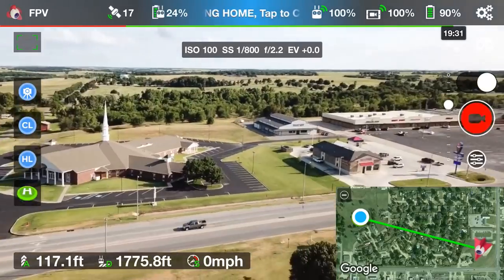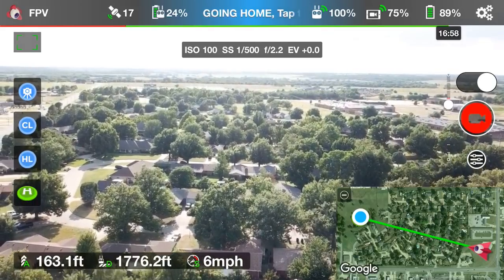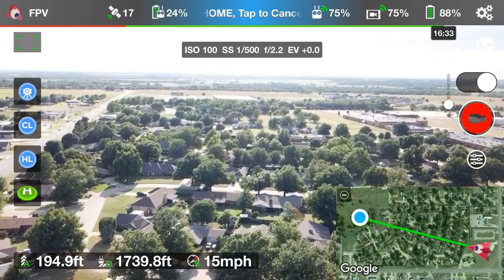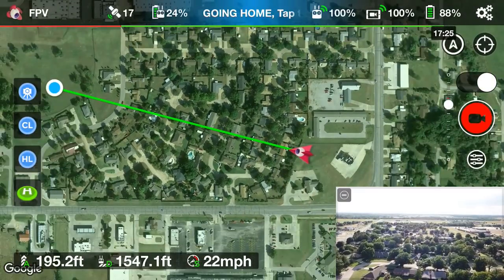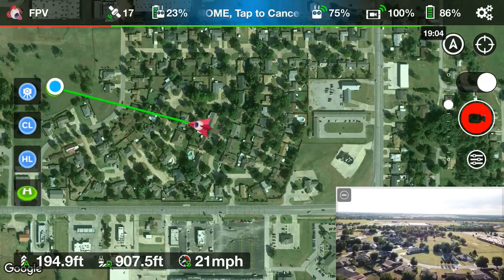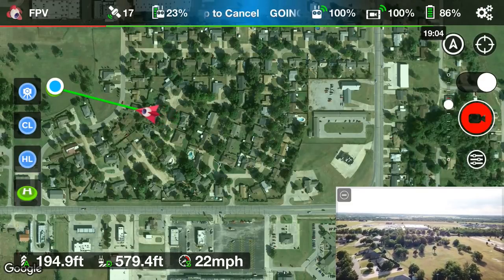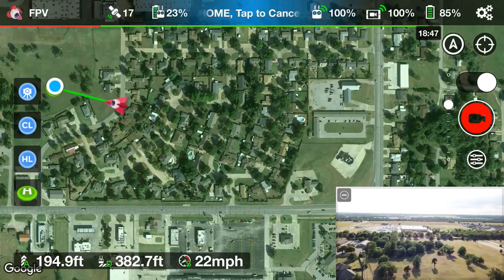Now look in the lower left corner — what you're going to see is it's going to raise to that 60 meters, which here in the United States is just under 200 feet — 60 meters is about 195 feet. As you can see, we can toggle by tapping in the lower right. It's going in a straight line and coming right back to us. The drone is about 500 feet away now and I'm not touching anything on the controller.